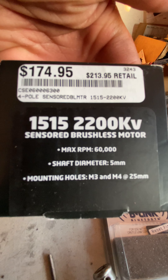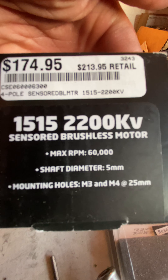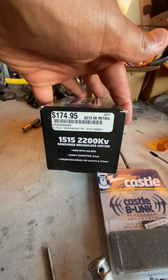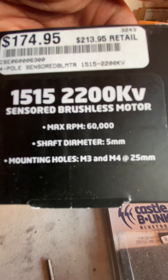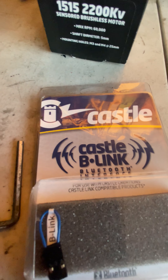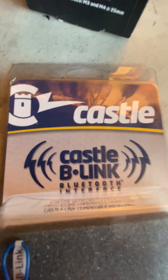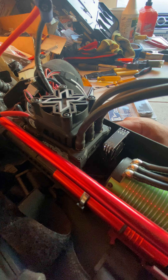I bought the 515 2200 KV sensored brushless motor — the brushless motor — with a five millimeter shaft. I got a 24 pinion on it. It was running kind of hot in the beginning — I don't know if I got it tuned right or went too heavy. I got the Castle Link as well so I can set up the settings in the ESC wirelessly. That's what's up right there.